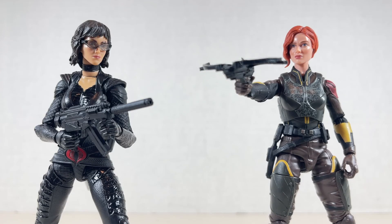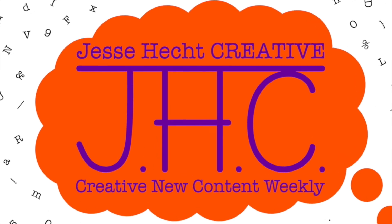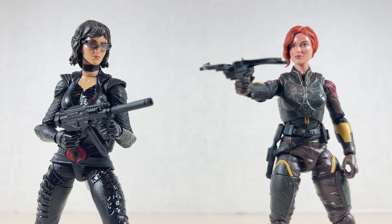Thanks for watching and stay tuned for more G.I. June on Jesse Heck Creative. Feel free to click like, subscribe, share, or leave a comment. You can also visit us at jesseheckcreative.com where you'll find more reviews like this one. Thanks again for watching and keep being creative. Stay tuned.